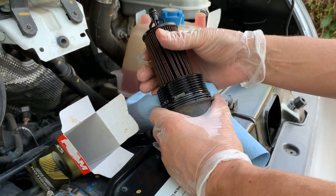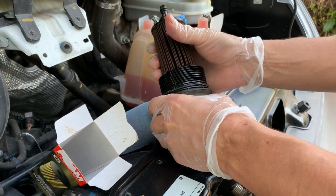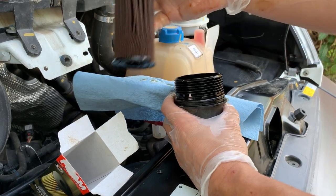This old oil filter is stuck in the cap like it should be, but we're going to remove it just by giving it a little shake and a tug and it comes right out of there.